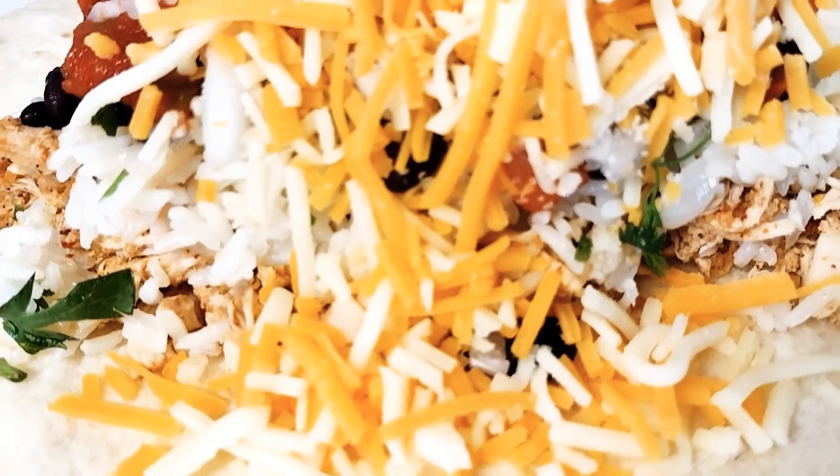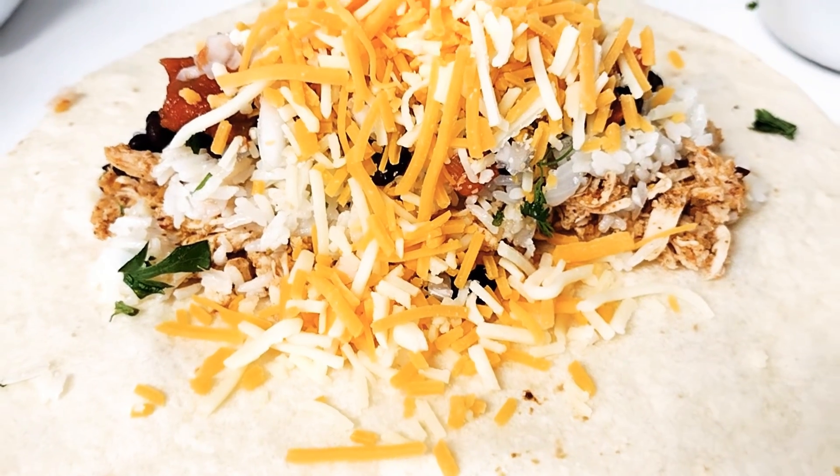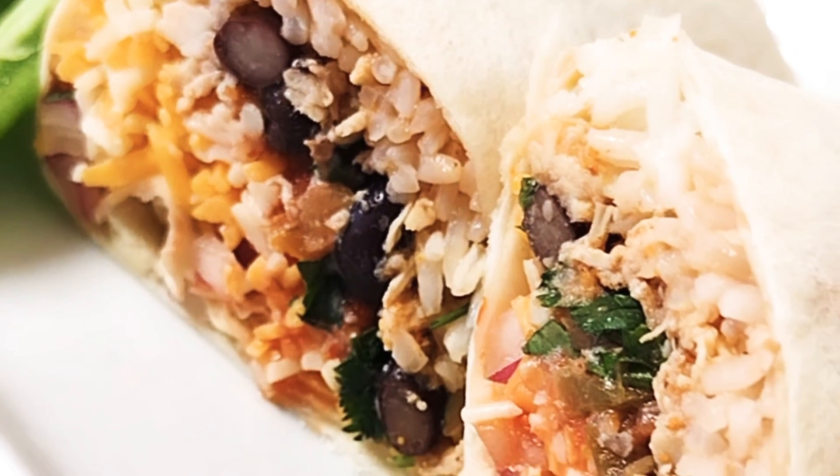You grab your tortilla shell, you add your chicken, your black beans, your rice, cilantro, your cheese, onions, sour cream and salsa — and there you have it, burritos.